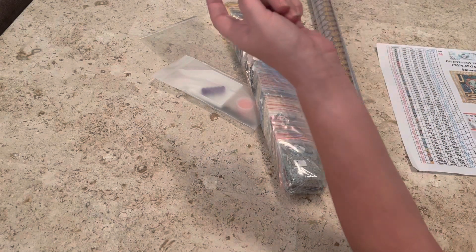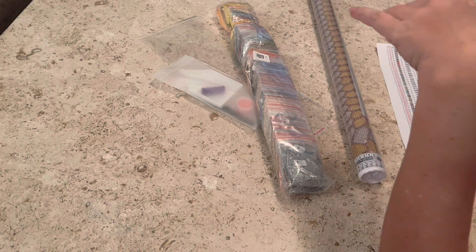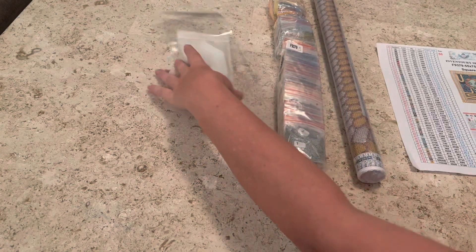Today's letter of the day is S. That could be sneaker — a sneaker and a shoe are the same thing — a snake, a sewer, a slushy. What else begins with an S? Sleep! We all love sleep, right?